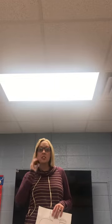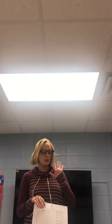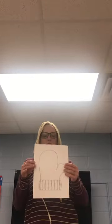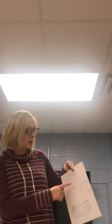Hello preschoolers and anybody else watching. Today I am going to add a little bit to the book that I read previously called The Mitten. So this is just the craft to go with it. This is a picture of a mitten and I would like you guys to color in the mitten however you would like it.